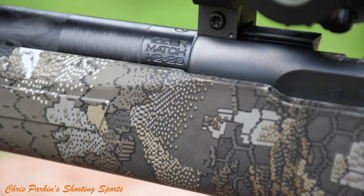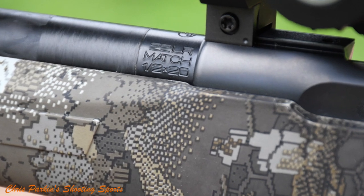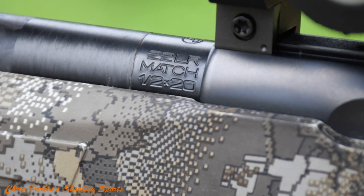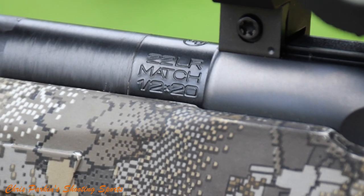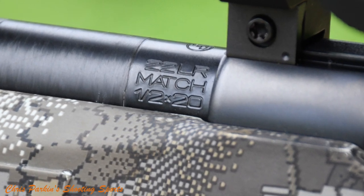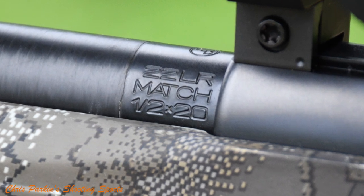The barrel chamber is match grade and has noticeably tight headspace. You might find some rounds are a little bit too tight to feed smoothly, but generally speaking, if you want the best accuracy you might want to start rim thickness gauging your ammunition to give you the most consistency shot to shot. I didn't have any problem shooting any ammo, but you can note from the video that sometimes the bolt looks noticeably tighter to close than others.